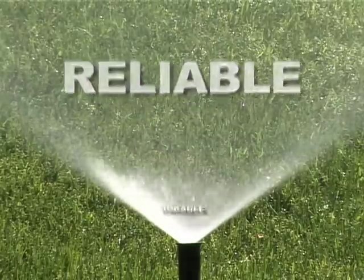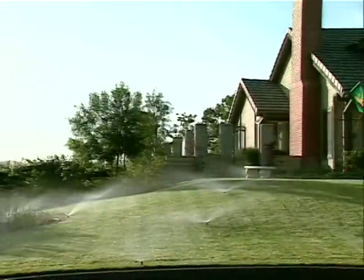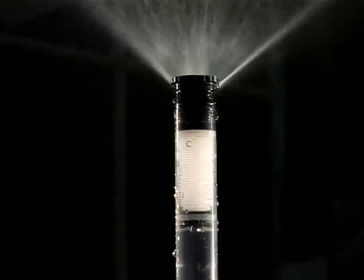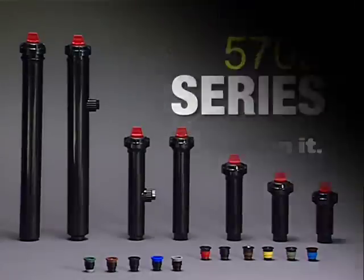Reliable, durable, efficient, and easy to maintain. With nozzles you can customize to your arc and radius needs, and technologies that minimize water loss and regulate water pressure. The 570Z series from Toro — count on it.